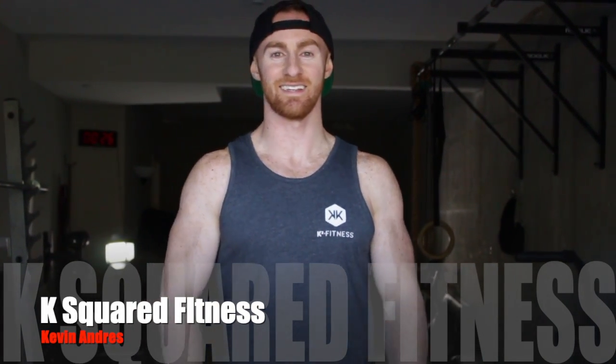What's up guys? It's Kevin with K-Squared Fitness. Today I'm going to be breaking down the Half Kneeling Med Ball Toss.